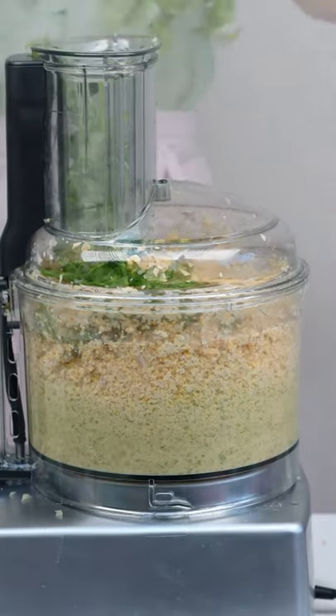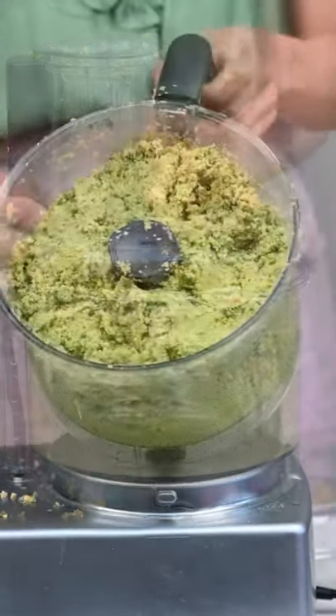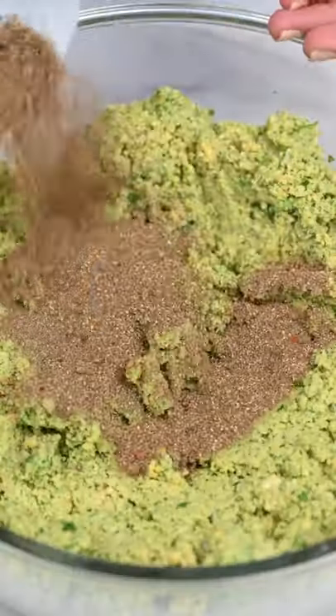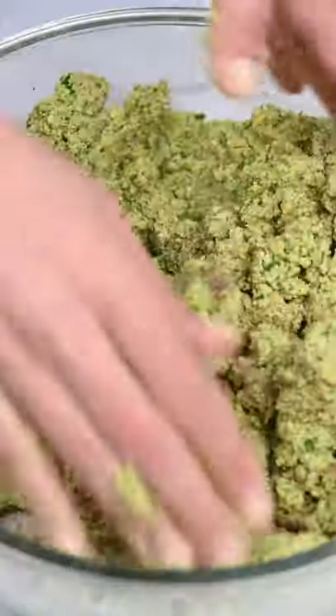I started processing. We don't want a very thin paste — we want a paste with some texture, so we just stop here. Then we add our falafel spices and salt and mix.